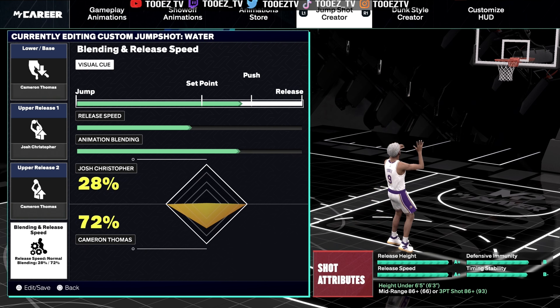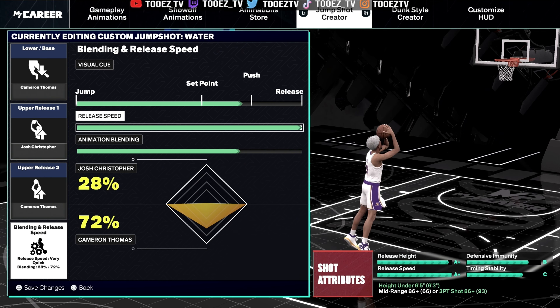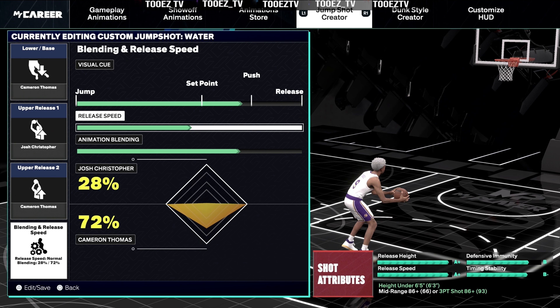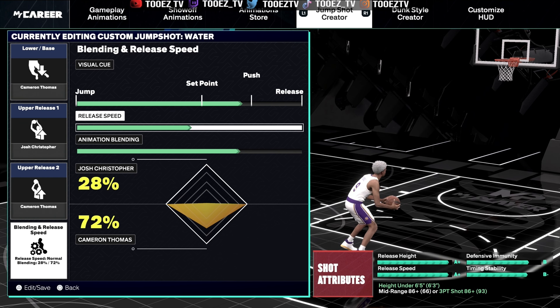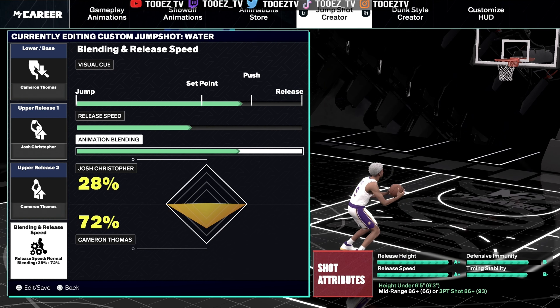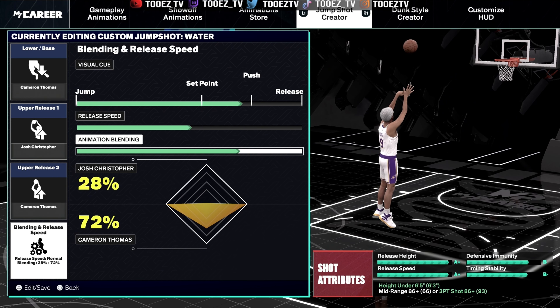My release speed is not all the way up — I left it in the middle. This right here is doing it for me. The blend between Josh Christopher and Cameron Thomas is 28/72. Once again, I base this jumper off of how I want to feel when I release the square button.